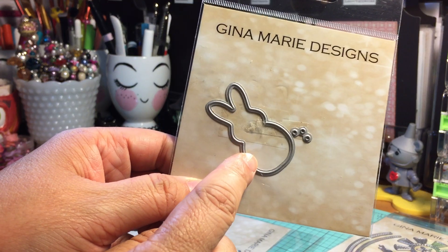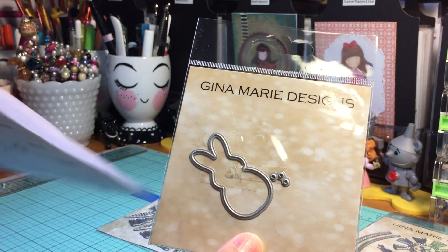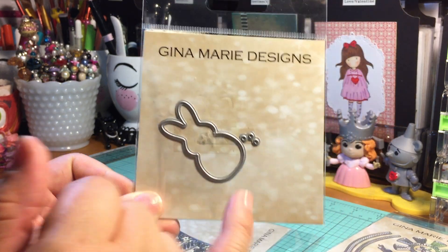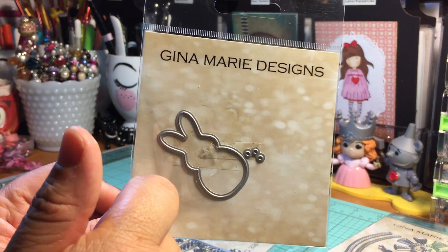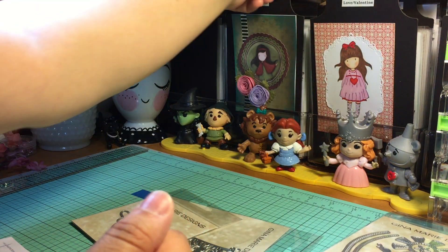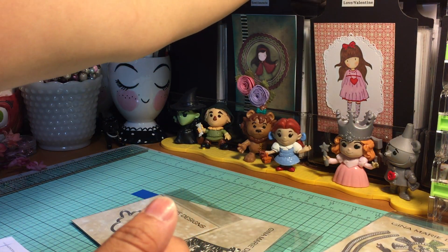And then here we have the Bunny Peep die — and this was actually a freebie with purchase! Isn't that amazing? Let me show you what I did with the Peep die and with the Banner die.